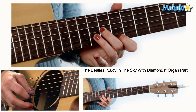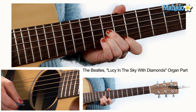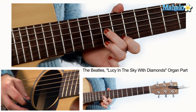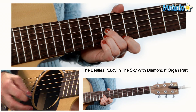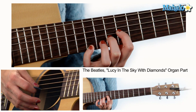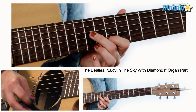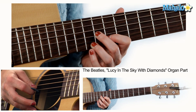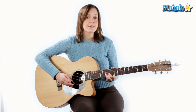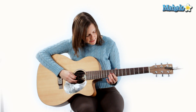And then take that third finger to the tenth fret of the B, like this. So I'm going to show it to you from the beginning again, real slow. Then you're going to go through that and repeat it, and that's when the vocals start coming in.